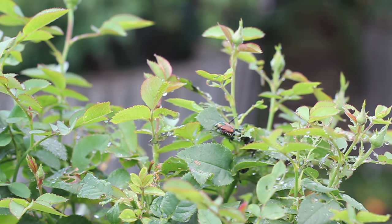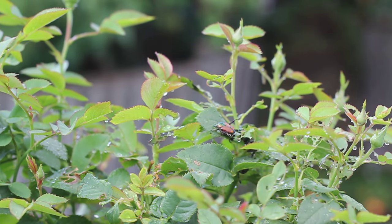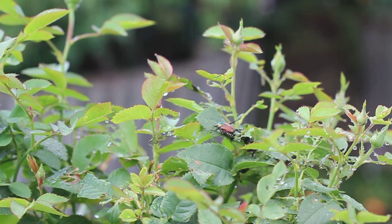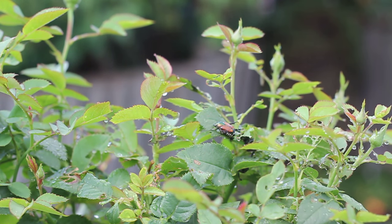Welcome to another installment of Garden Basics. Today I want to talk about the Japanese beetle, which as you can see is right here. These little bastards have been inflicting some serious damage on my roses. I've got about 15 to 20 rose plants. This is an invasive species to North America which came from, as the name suggests, Japan. There are really no natural predators here and they just absolutely love to prey on your roses.